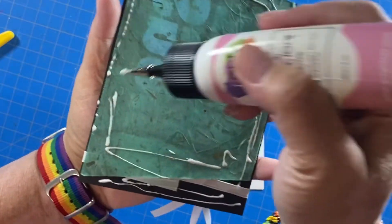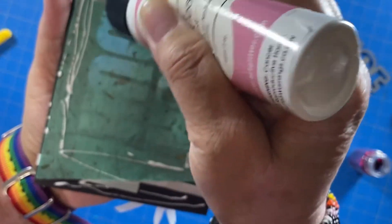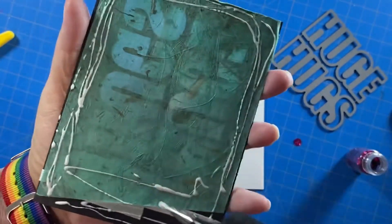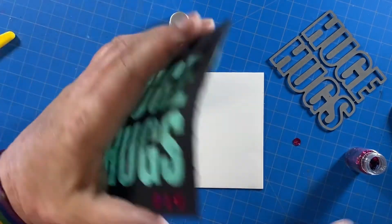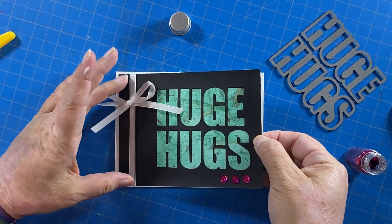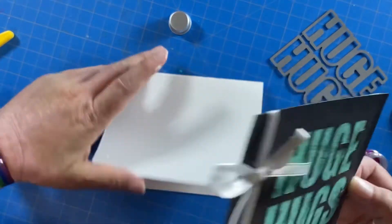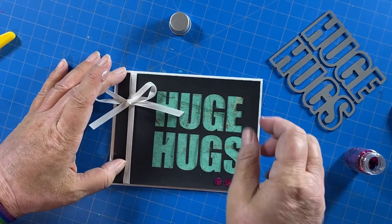I'm trying to get glue on the paper but not where you can see it through where the die cut is, only because I anticipated the glue bleeding through and potentially warping the paper a little bit. So I'm checking my orientation, which is always a good rule of thumb.